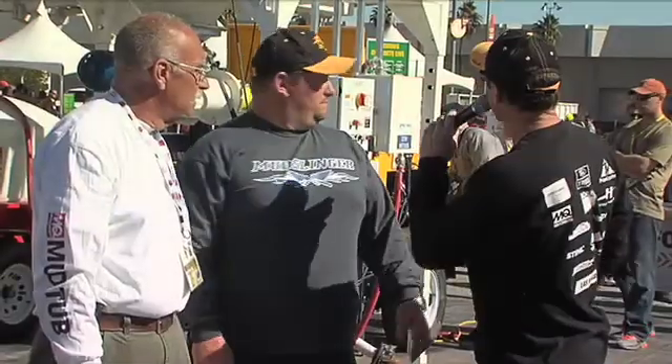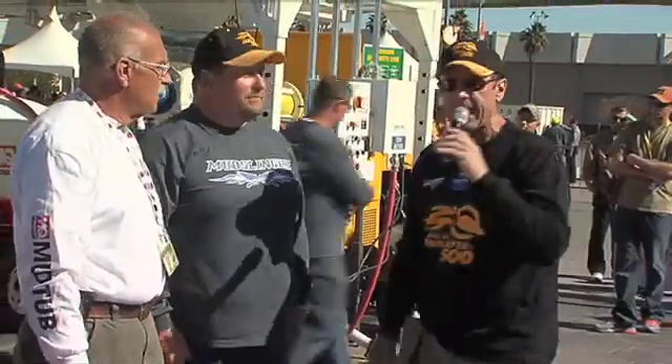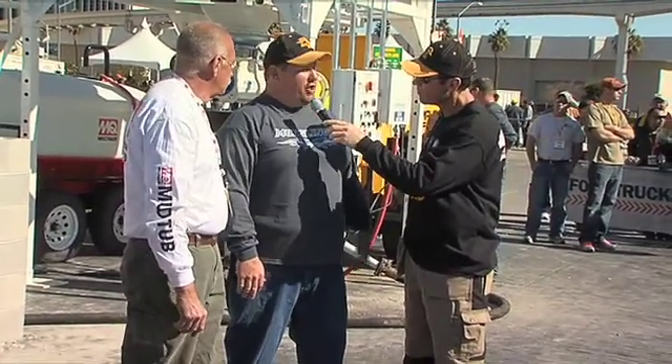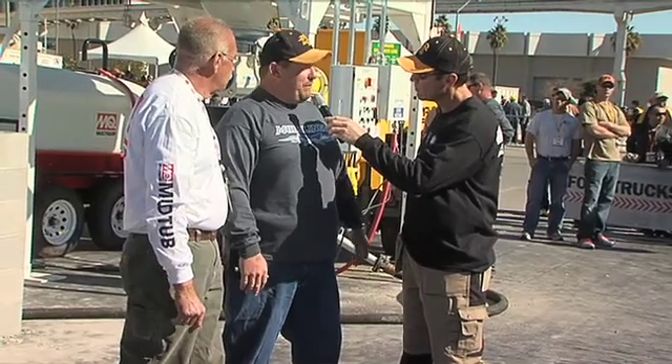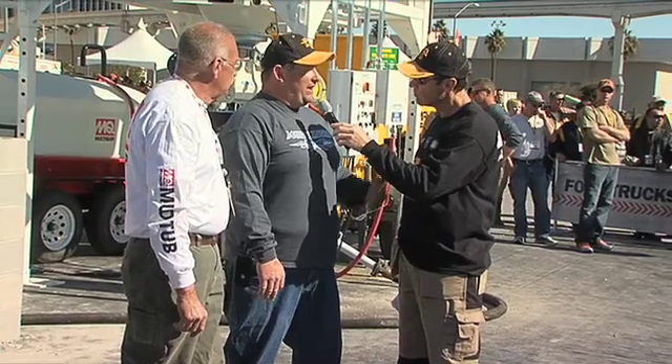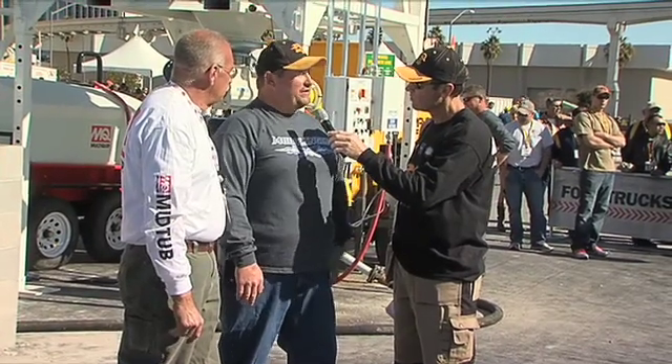We are live right now at the D2W, and standing next to me is Nick Lachowiak with SpecMix. Nick, what are we going to see today? Well, here we've got our SpecMix D2W unit with a Multi-Quip pump. We're actually going to do a grout pumping demonstration here, show the efficiency of our systems partnered together, how we can get material to a wall when a mason needs it.